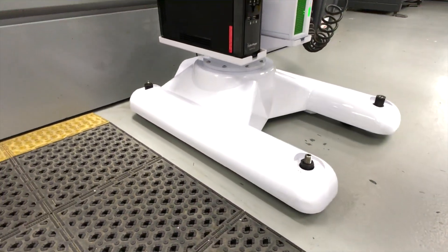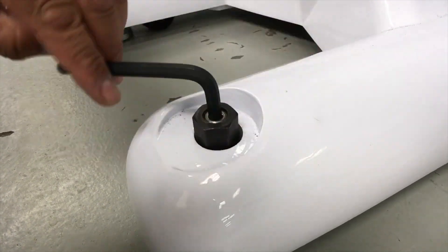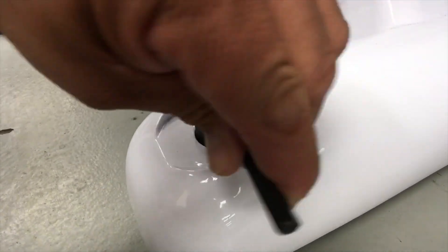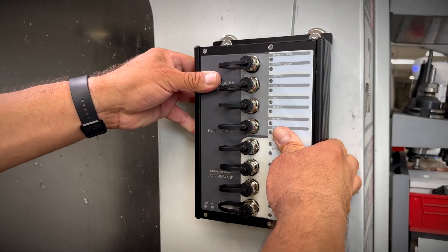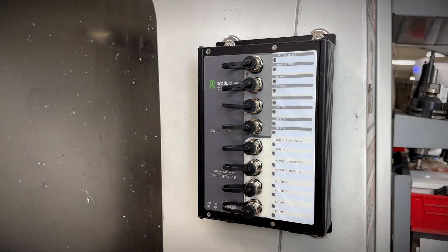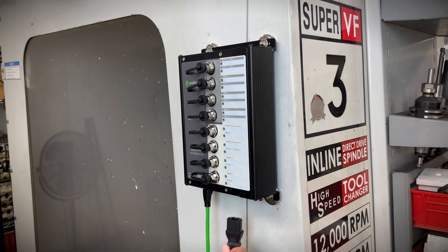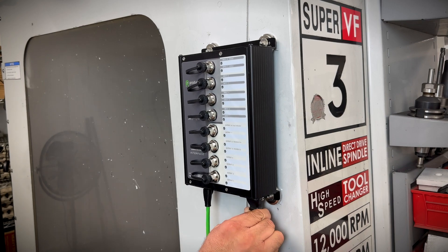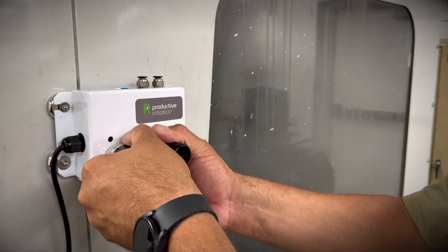OB-7 rolls easily right to your machine and locks into place with built-in casters and leveling feet. Next, you'll want to connect your machine to the robot and accessories. The CNC package includes the GEI — a General Equipment Interface — that hooks up simply to your machine. You can control a wide variety of accessories including solenoids, actuators, and pneumatic control valves.